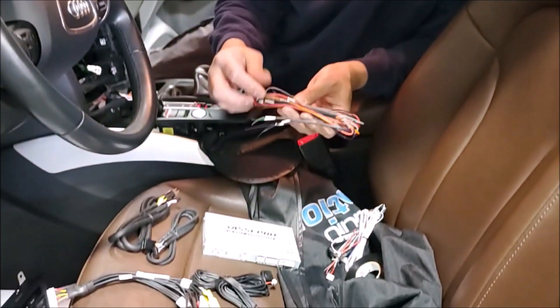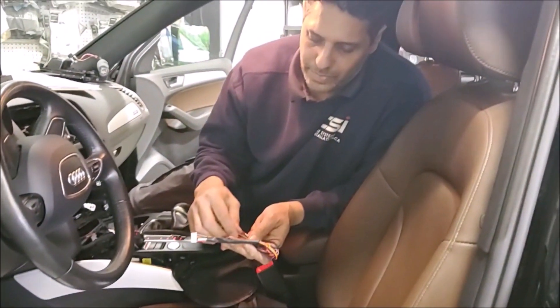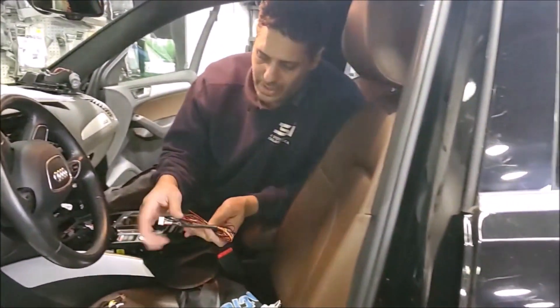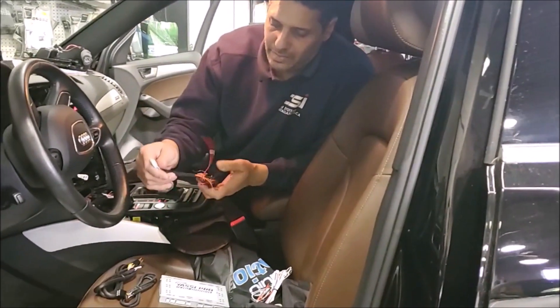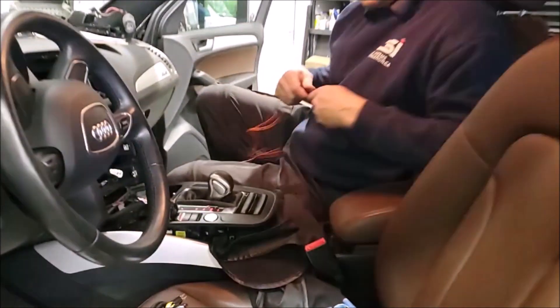Then we have the unit main power harness that has the data communication. It has a few analog options for rear and for safe, and also has the accessory and ground. So we are going to show you the locations that we are taking.